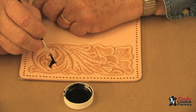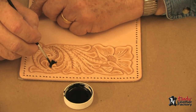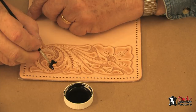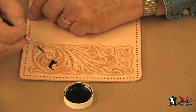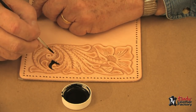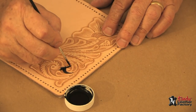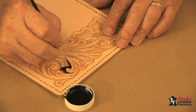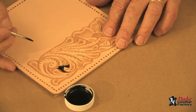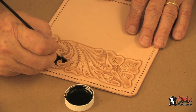As it's almost completely dry, then you can go into these narrow pointed areas — very carefully. I'm also using a number two dye brush; a number two or smaller is what I recommend for this job. Turn it as necessary so that you can comfortably get up to your lines, and take your time. No big hurry to do this.